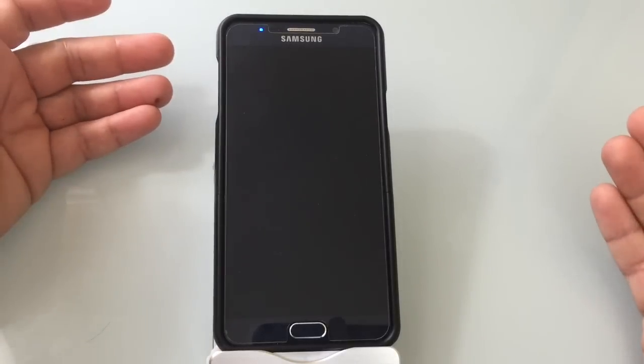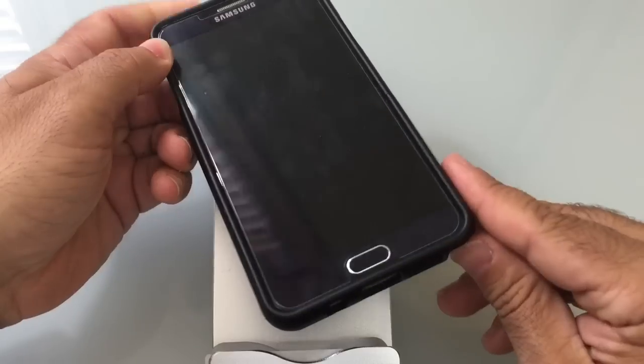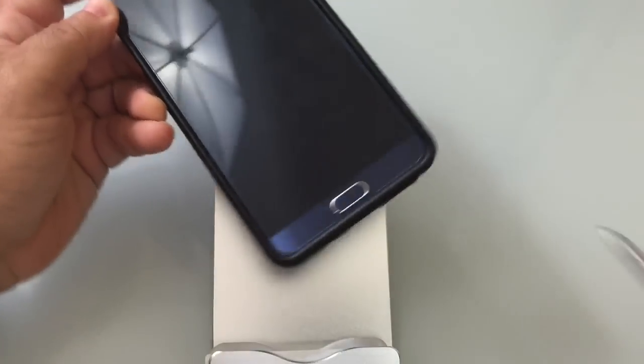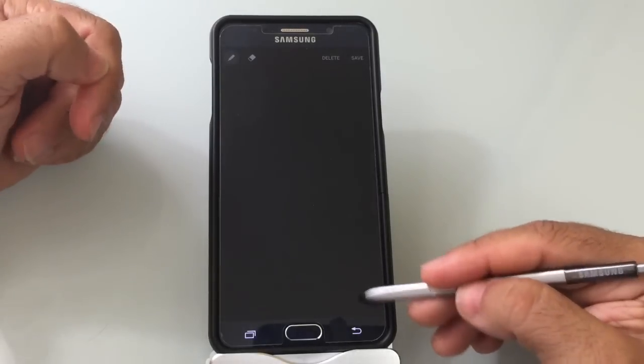One of the most interesting and new features with the Note 5 pen is the fact that now you can write on the screen with the phone off. I'm just going to eject the stylus out. As soon as I do, it's going to recognize that the stylus is out — and you saw that little feedback there.